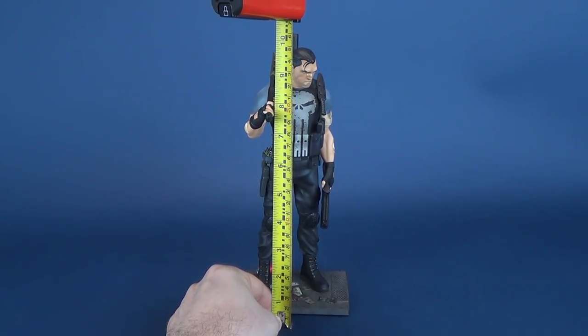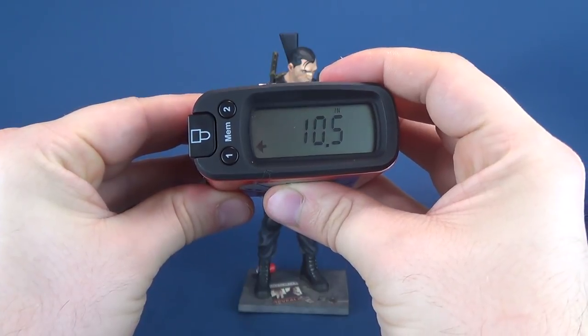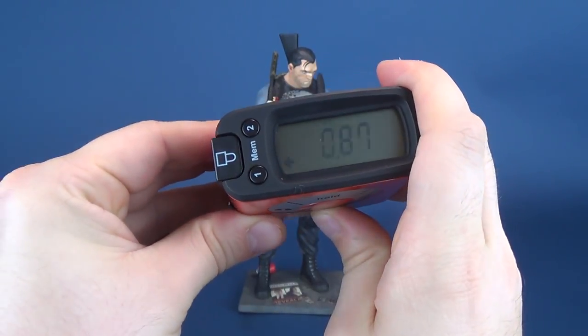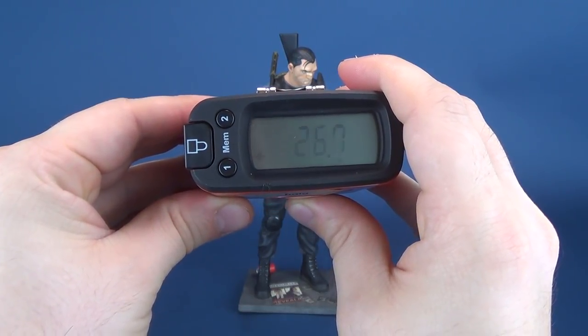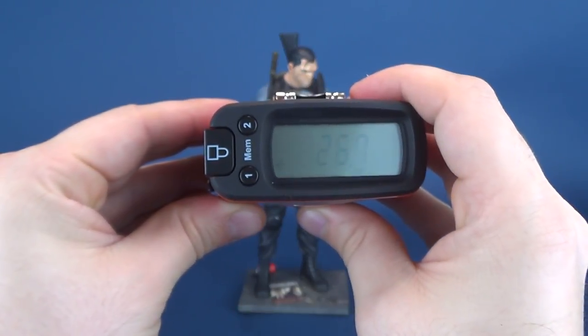We're going to measure up to the top of that. That brings the statue, based on this measuring tape, to 10.5 inches in height. Translating that to centimeters, the statue stands at 26.7 centimeters in height.